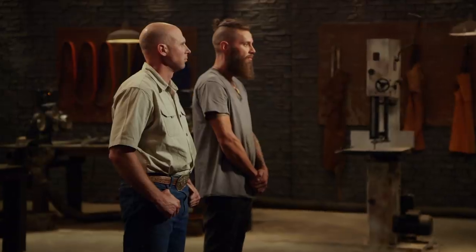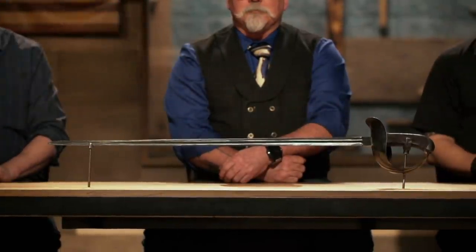Chris, John, congratulations. You guys have made it into the third round of this competition. Now we're sending you back to your home forges to recreate this iconic weapon from American history: General Patton's saber. Good luck. We'll see you in four days.